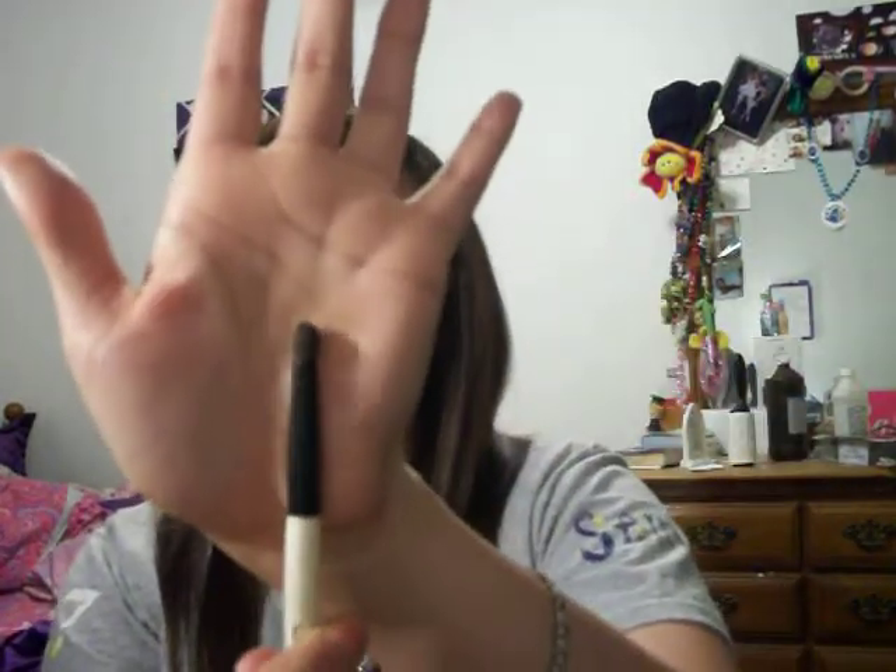Hi guys, so today I'm going to be doing this look using Maxi and Sky Duo, my 88 palette, and a couple other things. I started off the first part of my eyes with L'Oreal De-Crease, and then I also went over and used a cream shadow from this Revlon Khaki Suede, the lightest color. Then I'm going to use this small dome brush by Essence of Beauty, a crease brush.